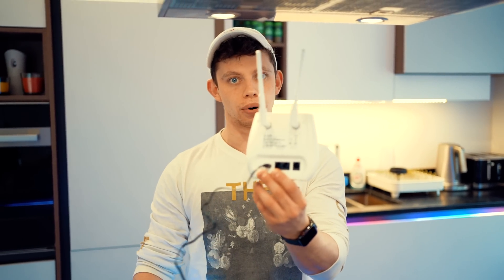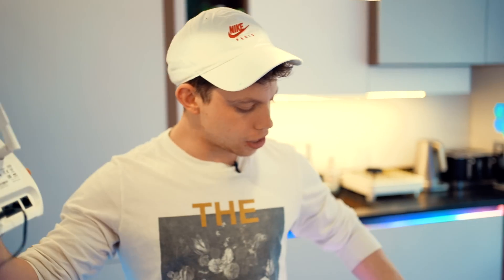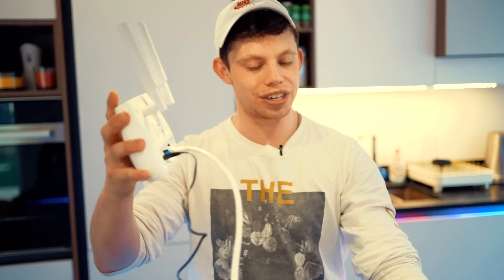It's also got two ethernet ports in the back, so if you don't have WiFi on your computer or laptop, you can buy one of these, plug it in, plug in the internet cable, and you're good to go.